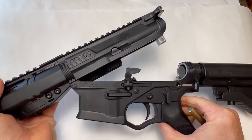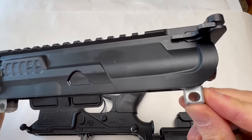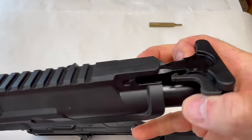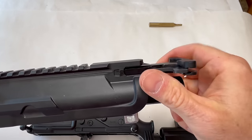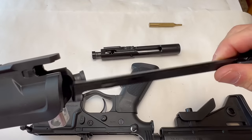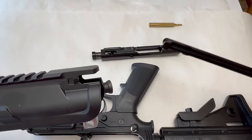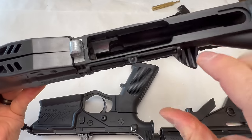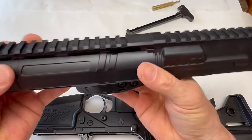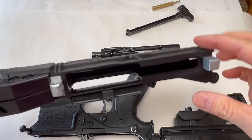We do have some metal steel in here for the pins. Interestingly, the BCG is metal and it pulls straight out — unlike the typical AR where it pops up, this one goes straight in and straight out. There is some metal integrated around the chamber, and obviously the barrel is metal.